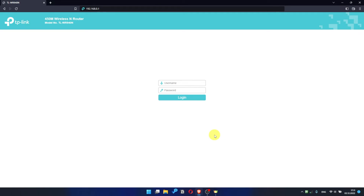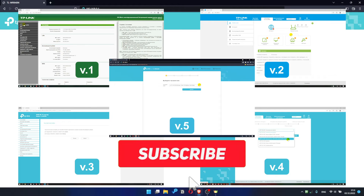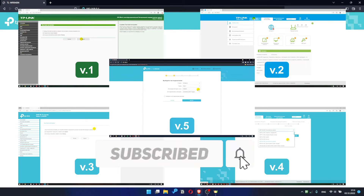If your router settings panel looks different from mine, it means that your router has a different version of firmware. I recorded a video for each type of firmware. All links are in the description down below.